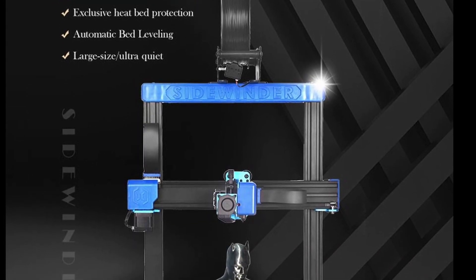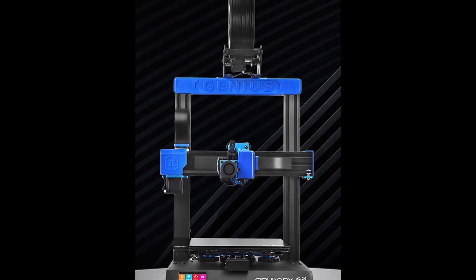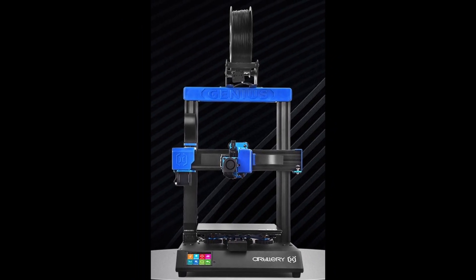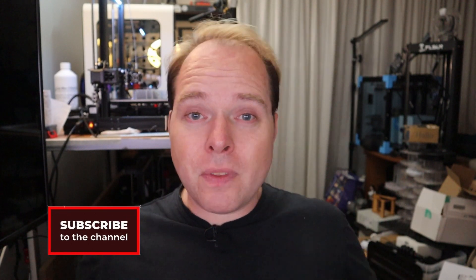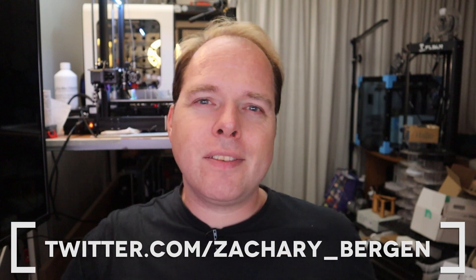Welcome to Zachary 3D Prints news and updates, covering the Artillery Sidewinder X2 and the Genius Pro. I'm Zachary and this channel is about 3D printing. A little disclaimer before going into this week's news and updates video: all the specs and pictures I'm going to share are from Artillery 3D. Now let's get into the video.